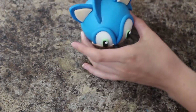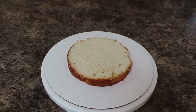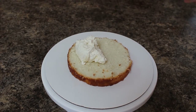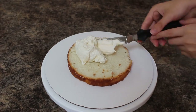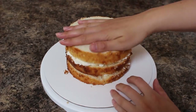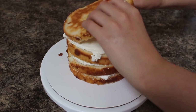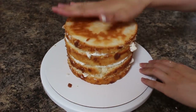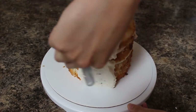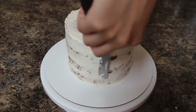Now that my head is finished I'm gonna move on to my cake. I have two six-inch cakes that I've cut in half and I'm gonna be filling that with some Swiss meringue buttercream. I'm using my small offset spatula to make sure my layers are even, and once my cake is stacked up I'm gonna apply a thin layer of buttercream all around the outside to act as a crumb coat, and I'm going to place that in the fridge for about 25 minutes.